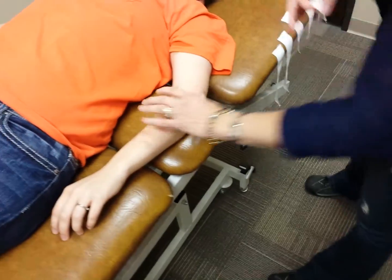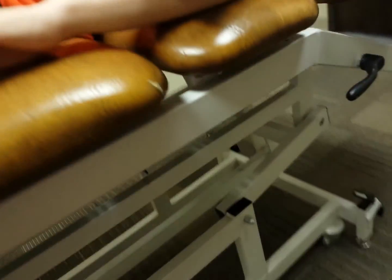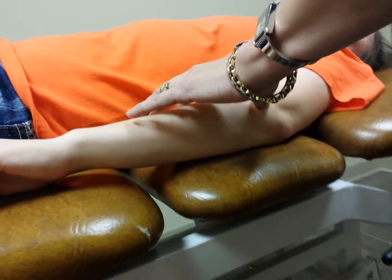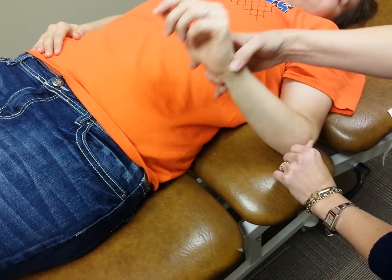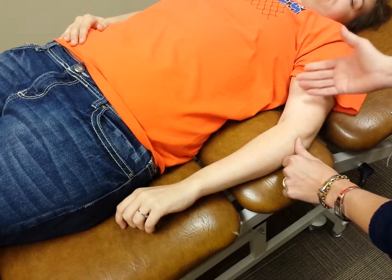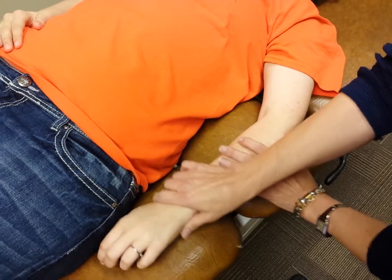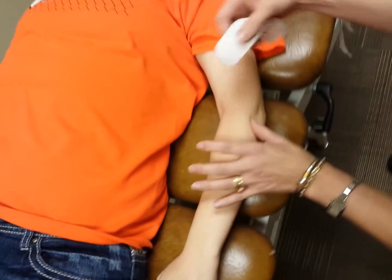First I'm going to find where the lateral epicondyle is. Before taping, I need to find out if the pain is greater in flexion or greater in extension. If it's greater in flexion, I want her in a more extended position, and vice versa. In this case, the pain is greater in flexion, so I'm keeping her in a slightly extended position, with my finger right where the lateral epicondyle is.